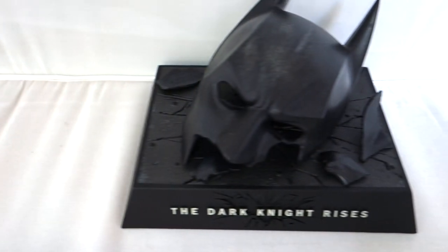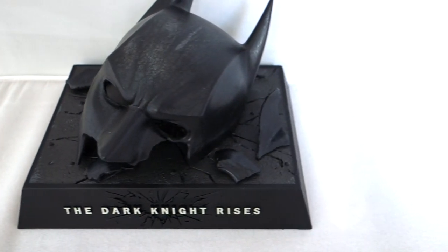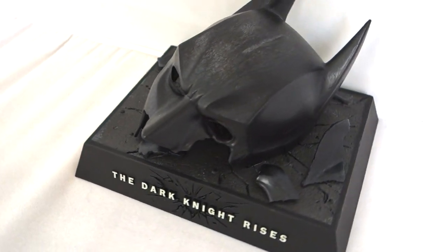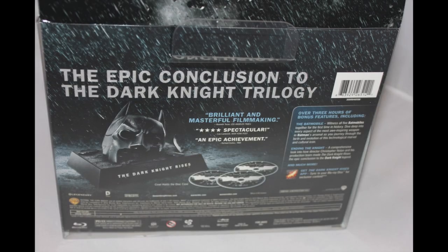All in all, this combo pack is definitely worth buying considering it only costs $39. But these are completely sold out, so you'll still be able to grab one at a higher price point of $65 to $70. Make sure you check them out. And that's it for the unboxing, guys — make sure to subscribe to the channel for more videos, and thanks a lot for watching.